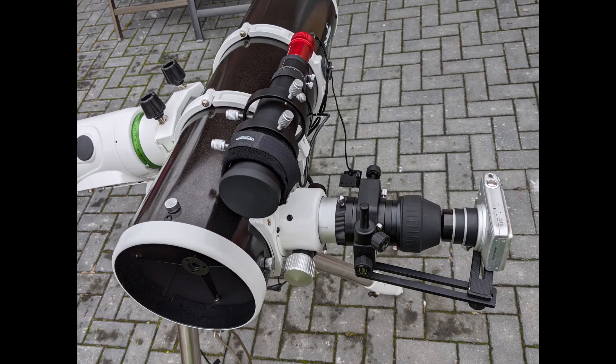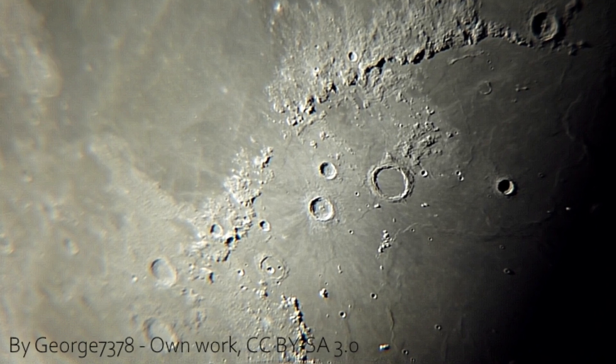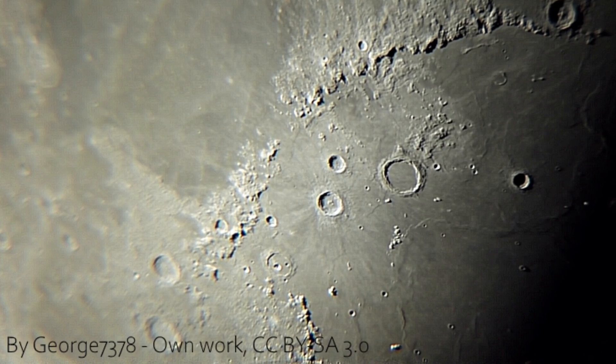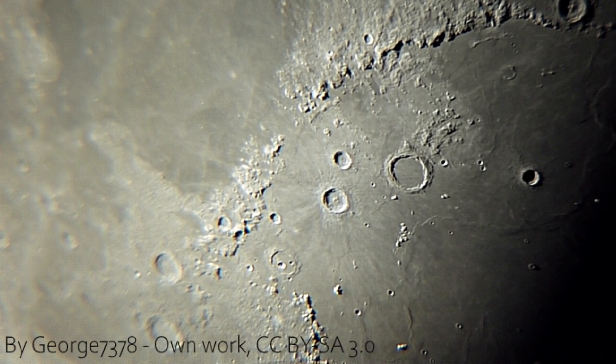That all sounds reasonable, doesn't it? Disadvantages: first, with the eyepiece and the lens of your camera we have a lot of optical components between us and the desired target — first your primary optical component of the scope, then the four to six lenses of the eyepiece, then however many lenses make up the complicated optical train of the compact camera, and then your sensor. Every additional lens brings in additional errors: diffraction, chromatic aberration, that sort of thing.